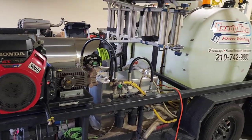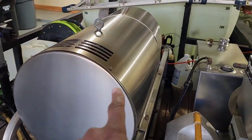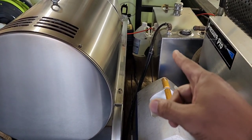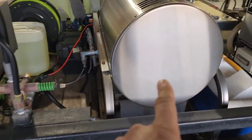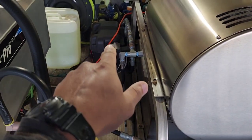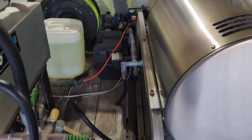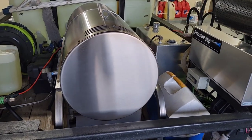Hopefully this gives you guys some ideas on how things can be set up. My future plans are to get another hot box — I'll have to do some rearranging, move the fuel tank over a little, shift things around, probably cut some of this metal, and move the 12-volt battery box over to make room for two hot boxes so both machines can run hot water.